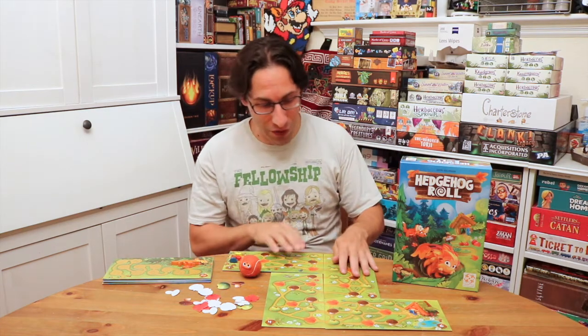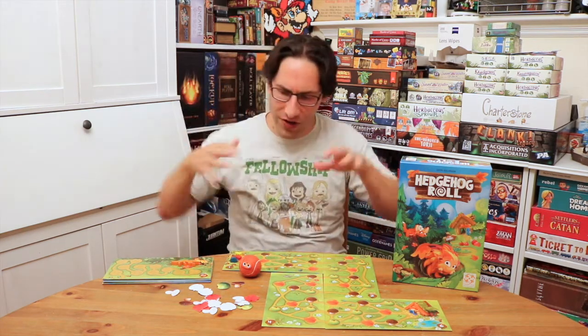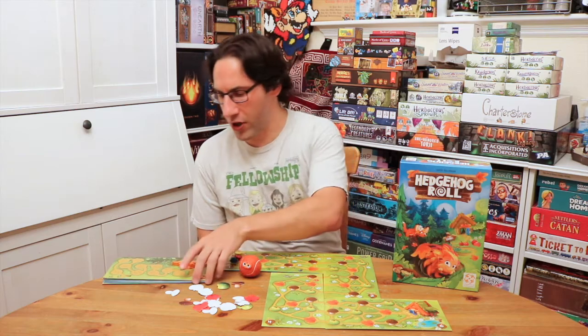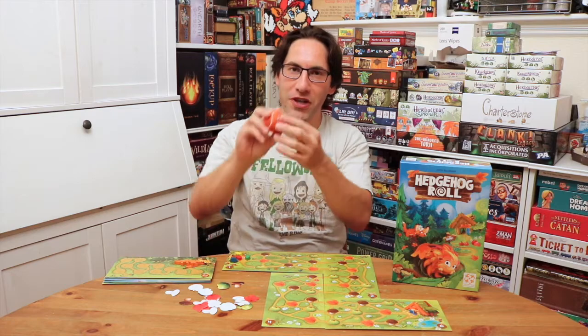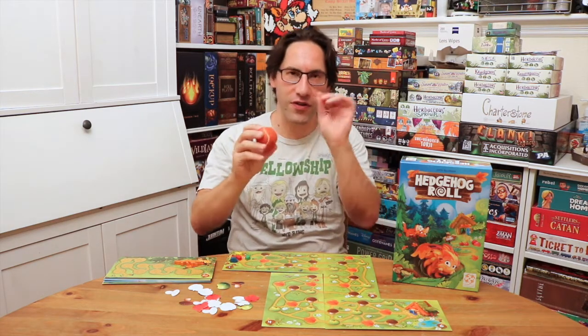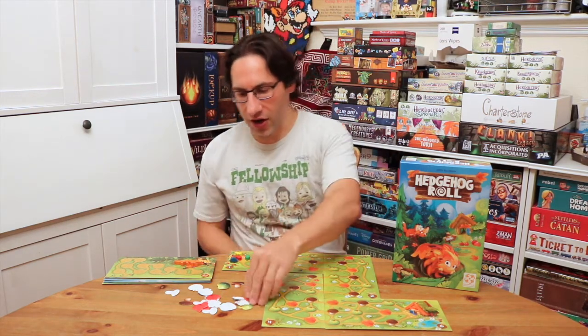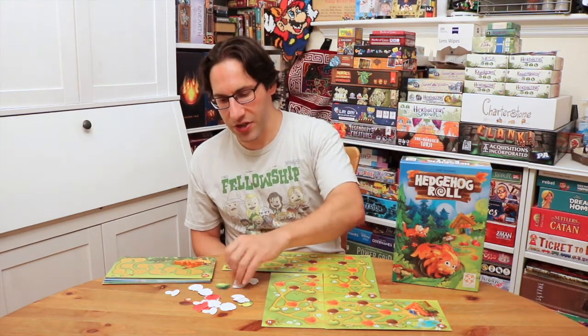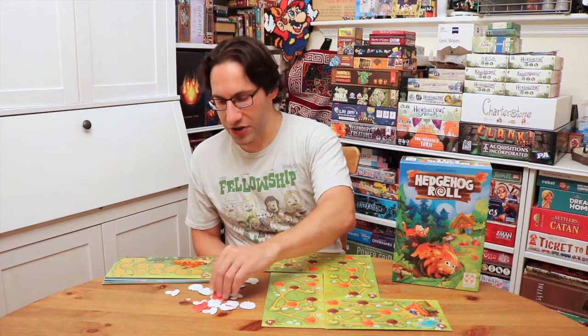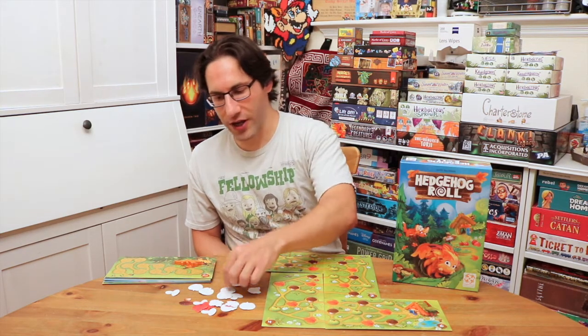So what do you do in Hedgehog Roll? Well, you set up the board in this configuration — there are a couple of others as you play along, and there's also a cooperative mode, but you're playing competitively. You take this mini tennis ball and you make your little hedgehog out of it. You put the eyes on it — it's Velcro. Then you take all of these leaves and apples and mushrooms and objects, and you're going to lay them all upside down, Velcro side up, on a table.